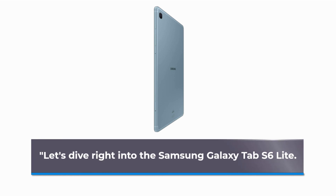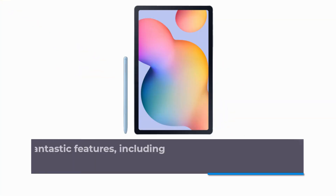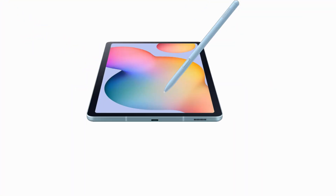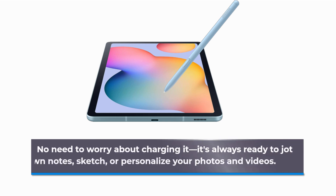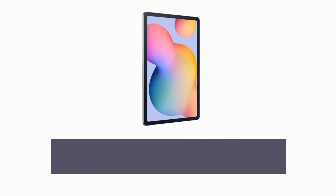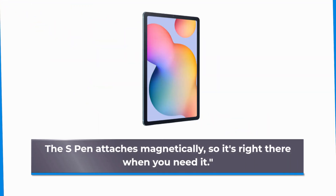Let's dive right into the Samsung Galaxy Tab S6 Lite. This tablet is packed with fantastic features, including the included S Pen. No need to worry about charging it — it's always ready to jot down notes, sketch, or personalize your photos and videos. The S Pen attaches magnetically, so it's right there when you need it.